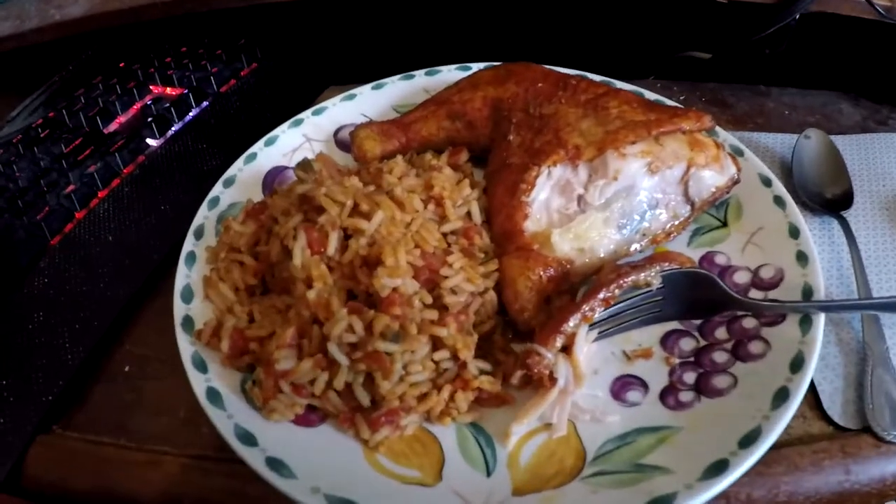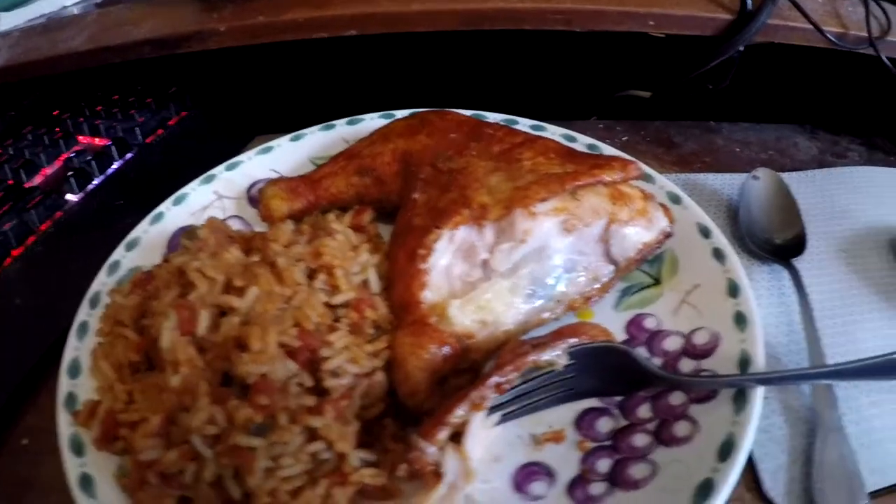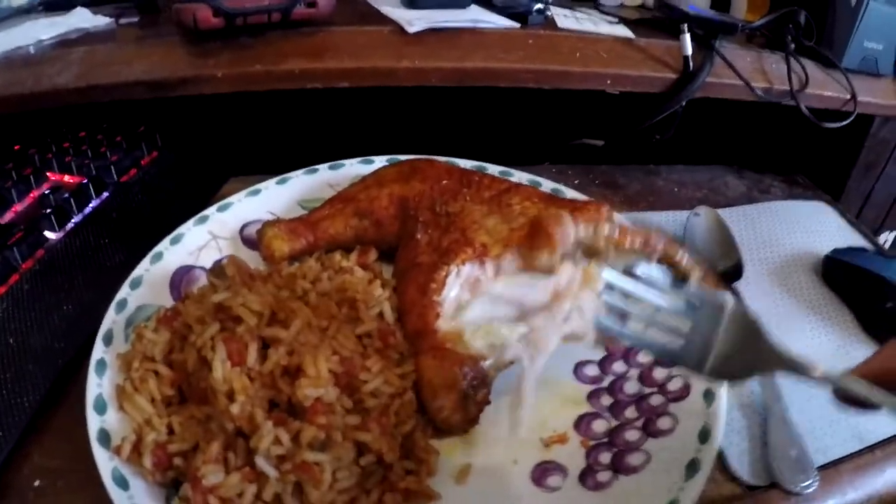I'm back and the chicken is done. Look at that right there — I've got me some Spanish rice too. Let's see how it tastes. Wow, that is nice — that's really a good flavor. For some reason I thought it was going to be really strong, but it's not. It's very good, very pleasant. This has been Real Man Pones with achiote smoked chicken.